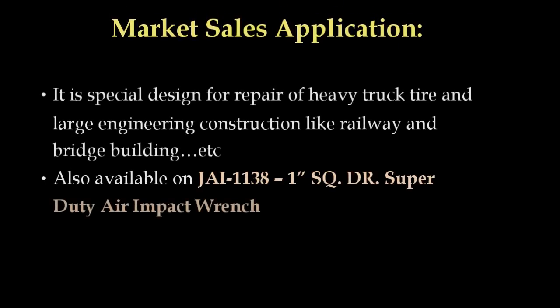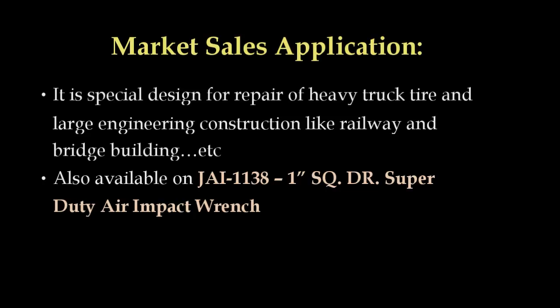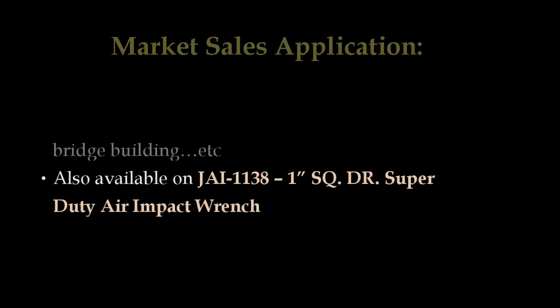Market sales application. It is specially designed for repair of heavy truck tires and large engineering construction like railway and bridge buildings. Also available on JAI 1138, 1 inch square drive super duty air impact wrench.